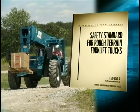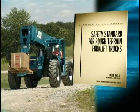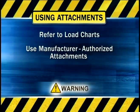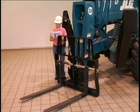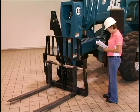Before using a telescopic handler to lift personnel, operators and work platform personnel must be familiar with the applicable safety precautions, such as precautions concerning attachment of the work platform, use of safety harnesses, and design specifications for work platforms that comply with applicable regulations. Users must be trained on the use of that specific equipment. When using attachments, refer to load charts applicable to the attachment and only use attachments authorized by the forklift manufacturer. Some telescopic handlers are equipped with a quick-attach feature, which allows attachments to be changed without tools. Follow the instructions for installation and removal in the Operator's Manual and visually inspect to be sure the attachment has been securely attached or detached.